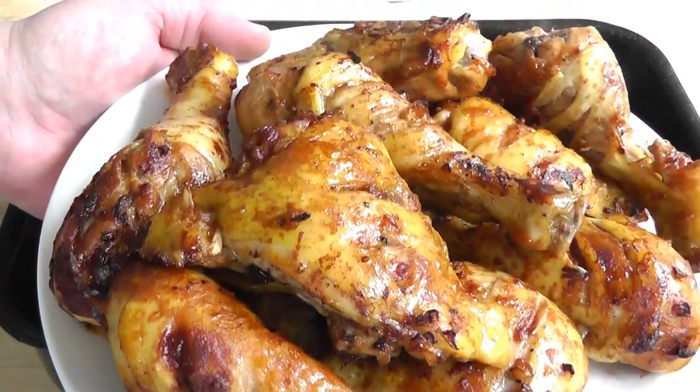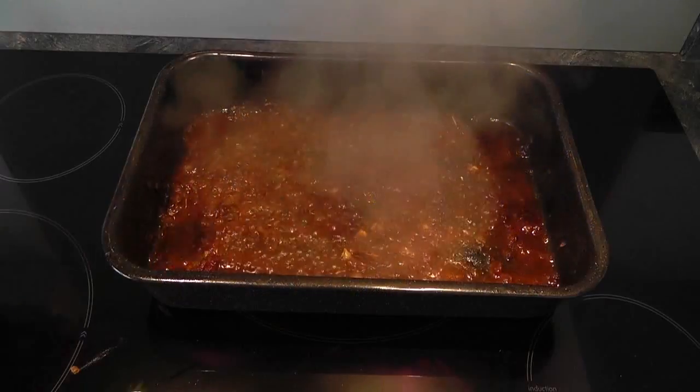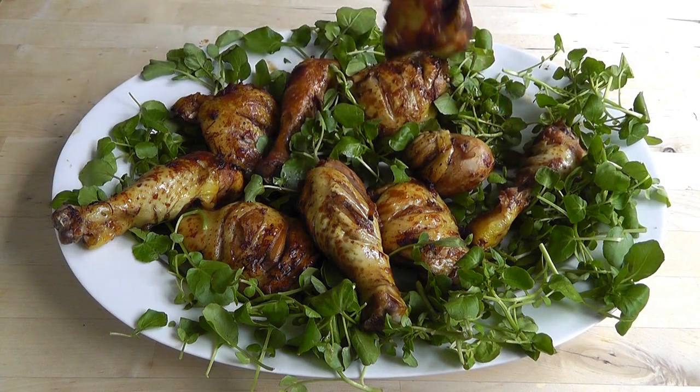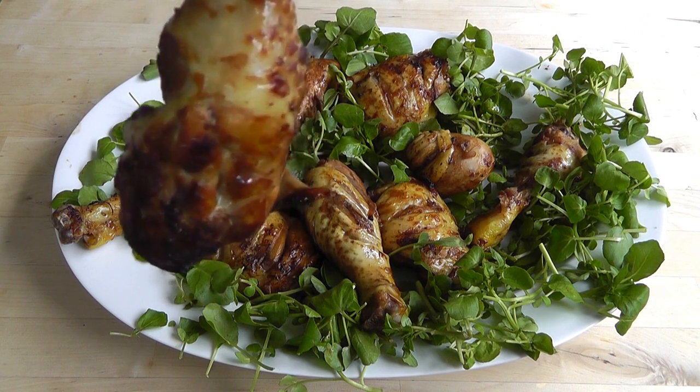I'm gonna be cooking up some pieces of chicken today. I'm gonna use drumsticks and thighs. What we're gonna do is cook them up in the oven with this wonderful barbecue sauce. Lovely, delicious chicken, so easy to do, so give it a go.